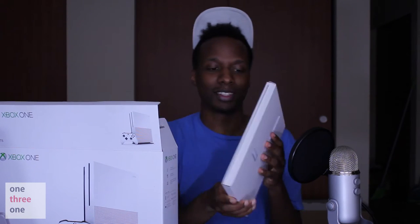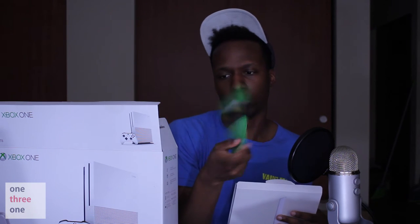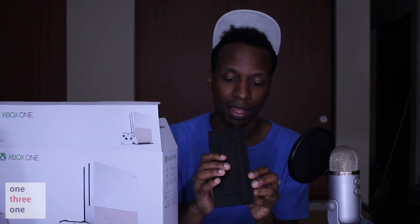There are a few more things in the box. We have a code for 14 days of Xbox Live. And with the two-terabyte launch edition you get a vertical stand. This is a console that could stand on its own, but standing it without the stand blocks ventilation. The stand allows it to breathe and stand vertically, which a lot of people loved about the Xbox 360. That's it besides some paperwork — let's get into the actual console!